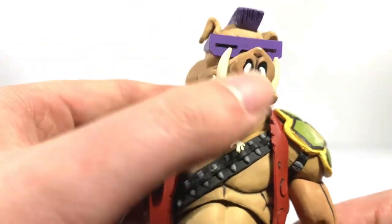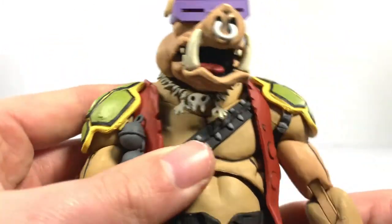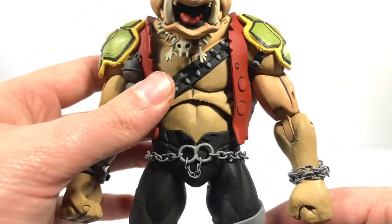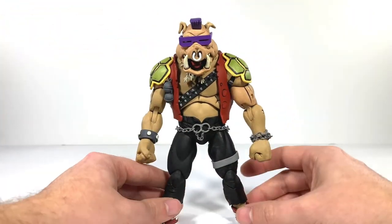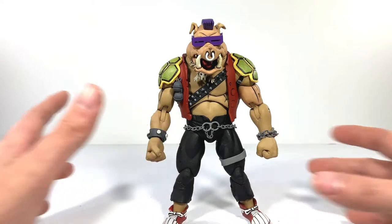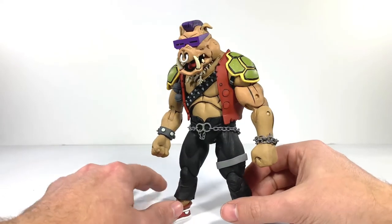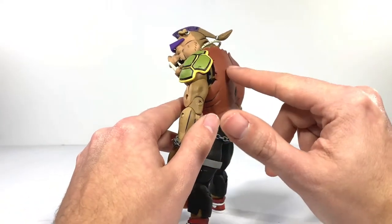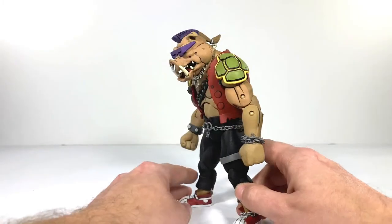Big surprise here — the jaw opens, and you even got some great paintwork in there. This little necklace is kind of free-floating. You also got a chain on the waist, chain on the wrist. And you've got the darker shading on the back — the fur and his jacket just looks so good.